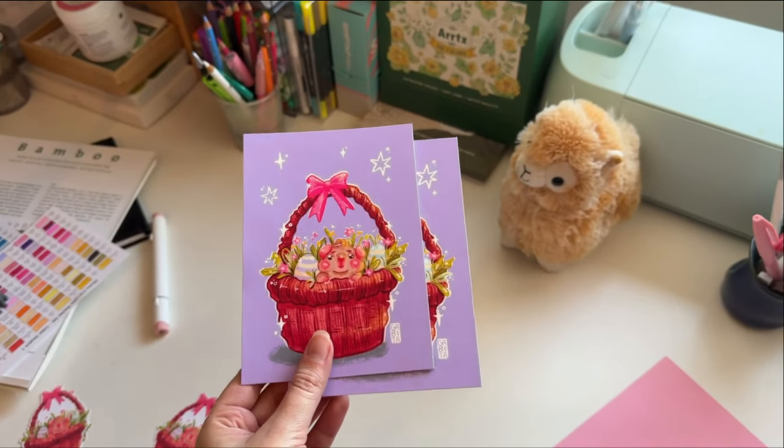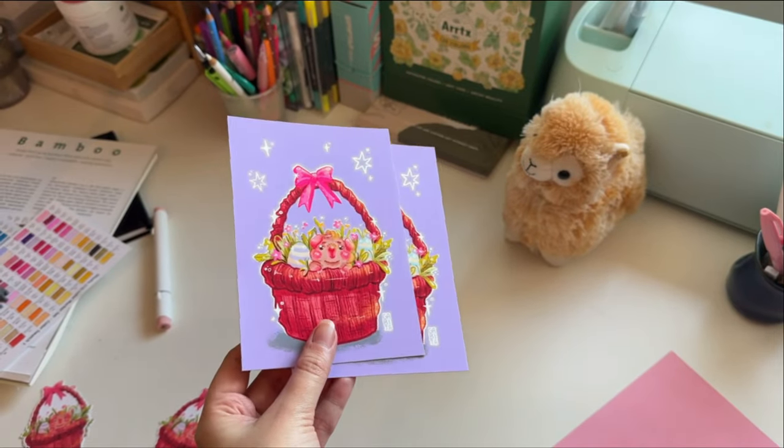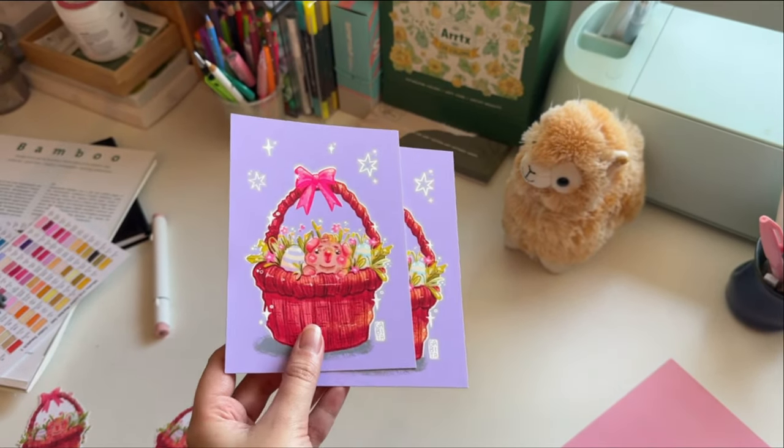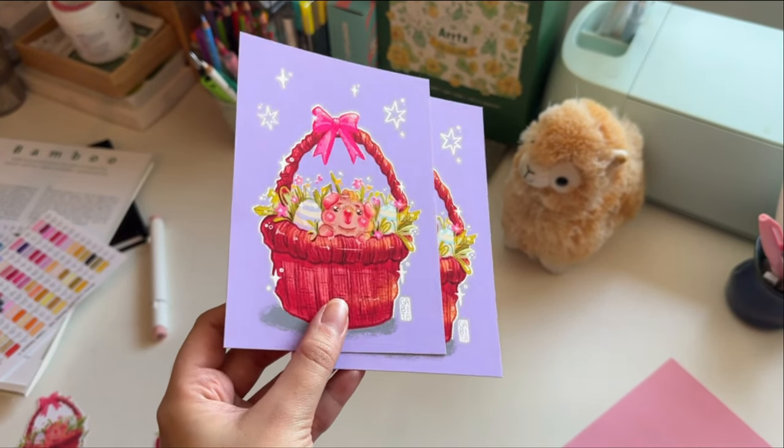Here are the final results — we have the art prints, just cut and printed, and I really like the soft texture of the paper.